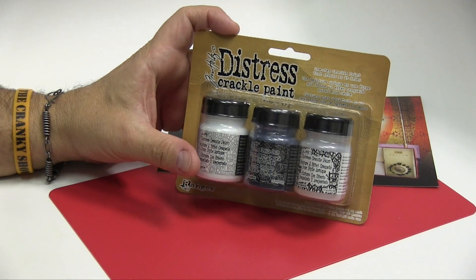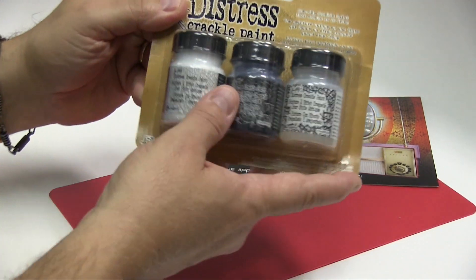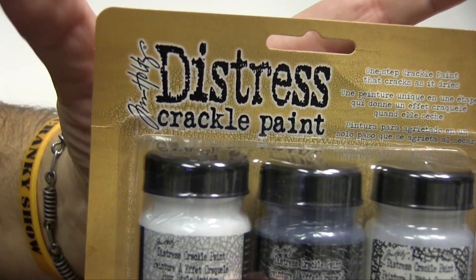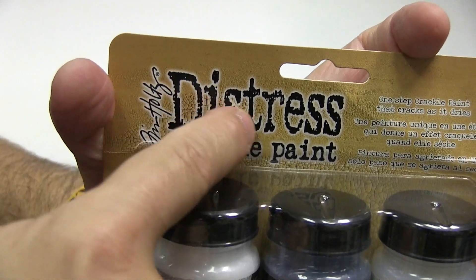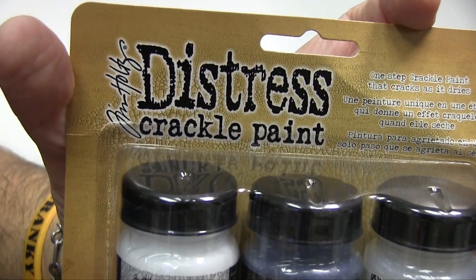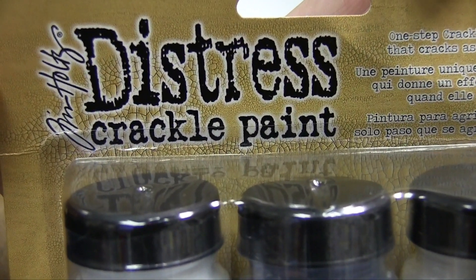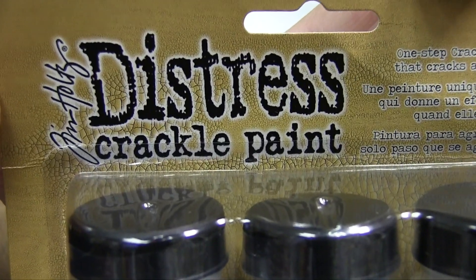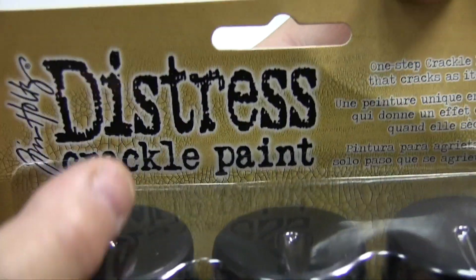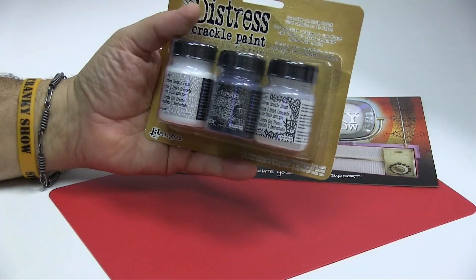This is the Tim Holtz Distress Crackle Paint. If you look and see right around here, they demonstrate the actual crackle. How close can we get with this camera? We can get pretty darn close — it's a great camera. And so you see it, you see it around the Distress in there. That's the size of crackle we want on 1/24th scale.